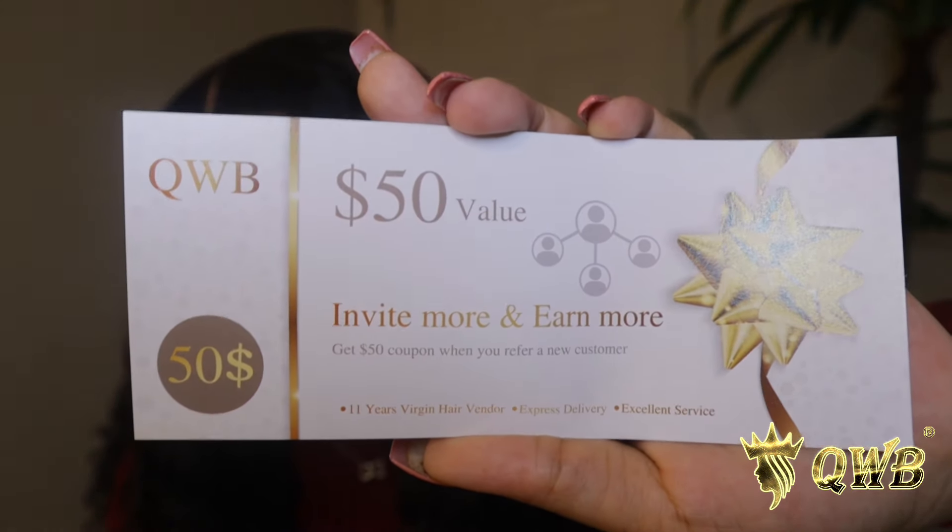When I was unboxing the hair, the packaging was completely amazing — these hair companies out here are killing it with their packaging. It also came with a referral card: invite more and you earn more. It says get a $50 coupon when you refer new customers, which is amazing — who doesn't want $50 off their wig? If I'm purchasing retail and referring people, telling people about your company, you've got to do something for me. So I give this brand a 10 out of 10 — if I could give it a 100, I would.